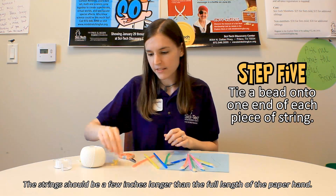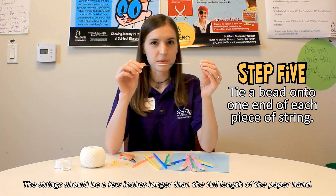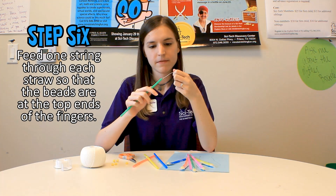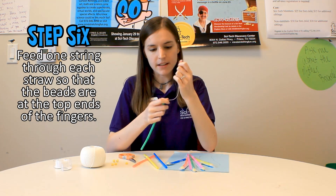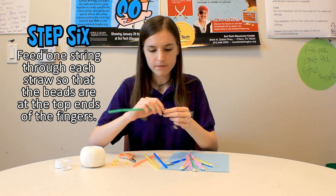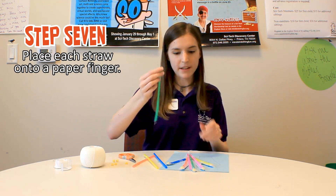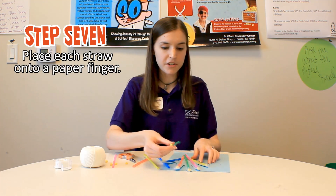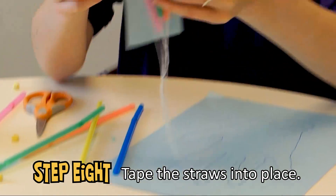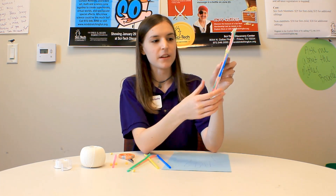Then, you will need to take your beads and tie your pre-cut string onto your beads. You will feed the string into your straws so that the bead is at the top of the straw, which will be the tip of the finger. Then, you will place the straw with the bead onto your cut out hand. You should have pieces of string hanging out the bottoms of the straws that you can pull on.